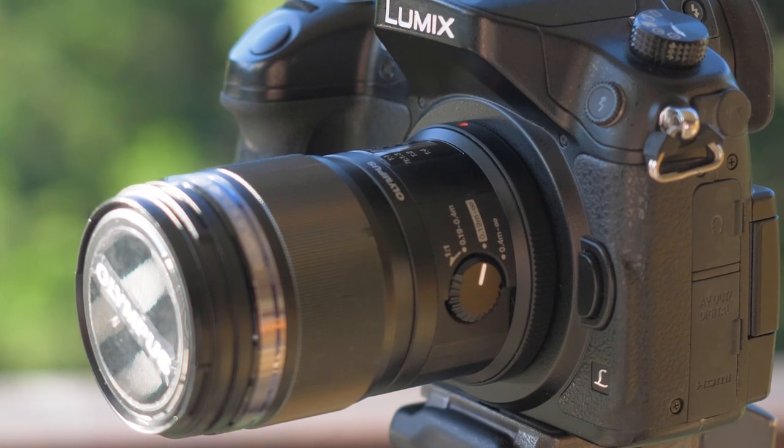The Olympus 60mm is probably one of the sharpest lenses I have ever used. Edge to edge, it is just razor sharp and provides a beautiful, outstanding image. In micro four thirds, it is 60mm, but in full frame equivalent, it is 120mm.